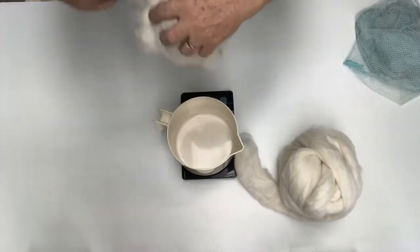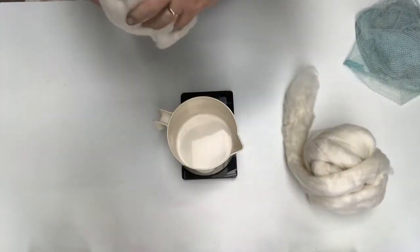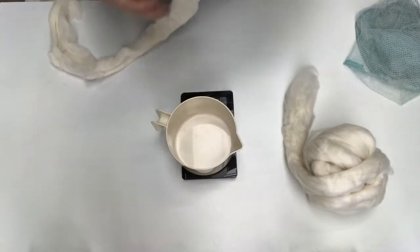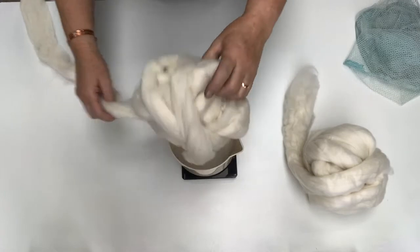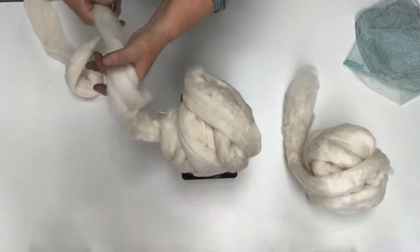The reason I wind it loosely is so that when I soak them, the water can get into it and make sure they're well and truly saturated before I dye them. It just helps to get an even dye.